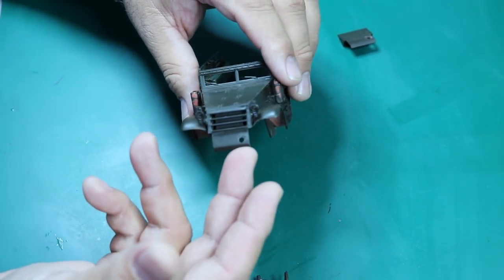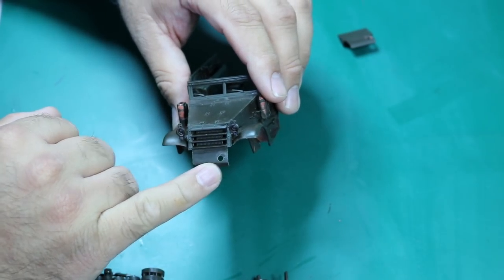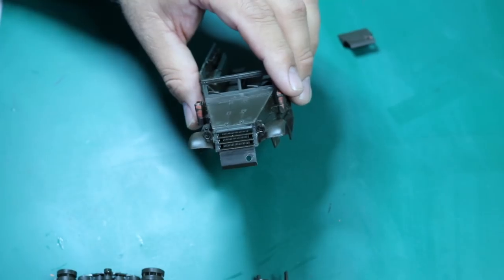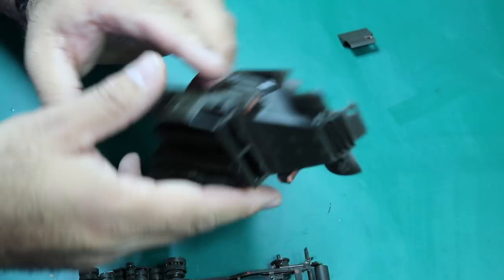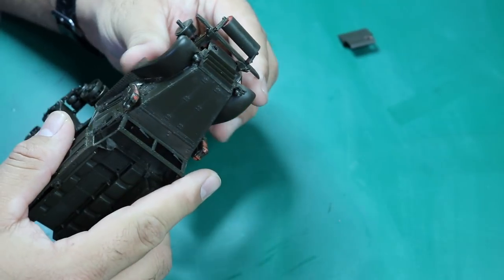Unfortunately the kit doesn't come with any part for it, and the instructions don't tell you to do anything with this hole. That's why I was like, well, it doesn't matter. But I did open it just for accuracy's sake — you're still not really going to see it.